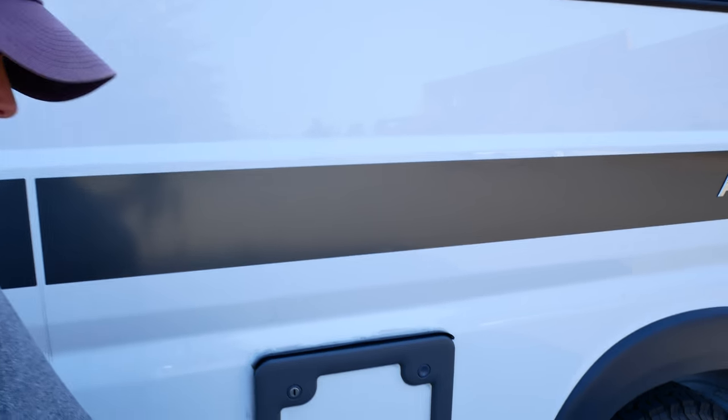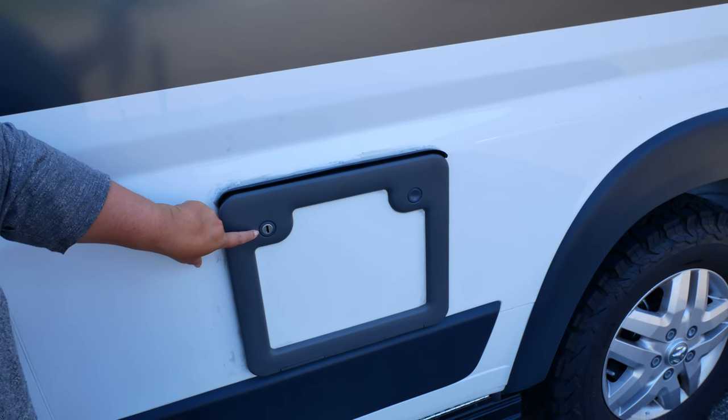With RVing, it's a little bit different. You are very aware of your water and sewer usage because it's limited — your tanks only hold so much. So today we're going to focus on sewer usage, and I'm going to show you how to use the cassette toilet, which on my Hymer sits right here in this particular box.